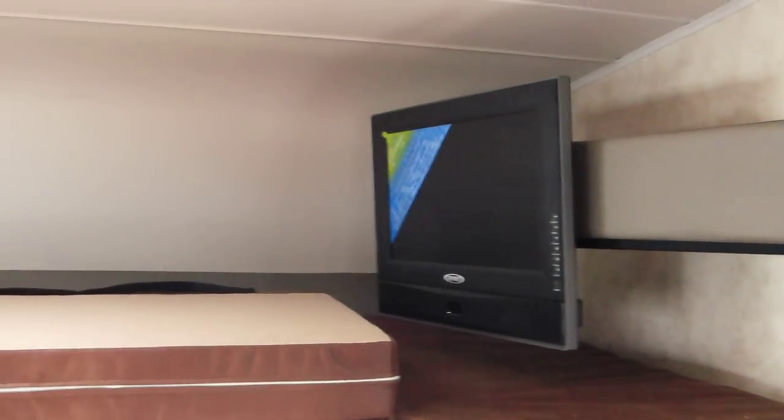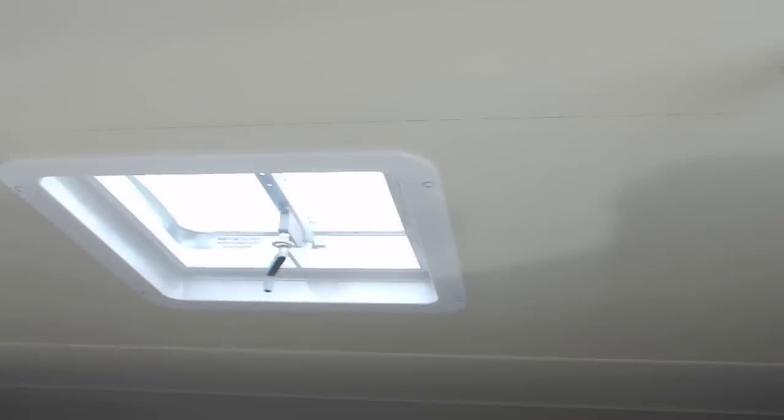This one comes with a ladder, and you have a full queen bed up in the overhead, with no front window for leaking - which is a good feature. It does have a side window for some ventilation, of course, and the roof vent. Safety belts are hanging down which are really nice for the kids, and a 20-inch screen TV comes with this unit.